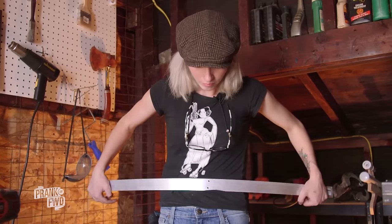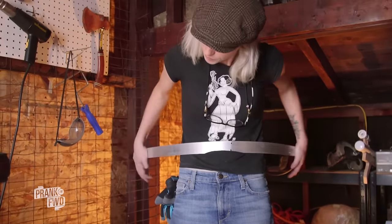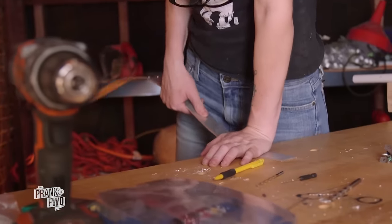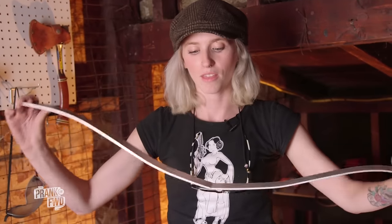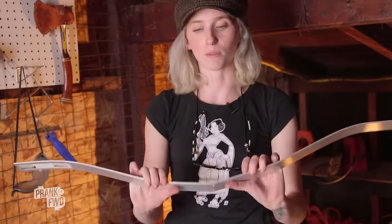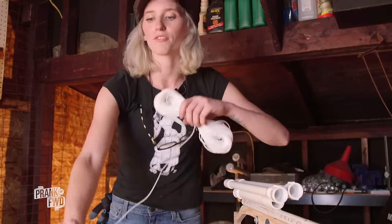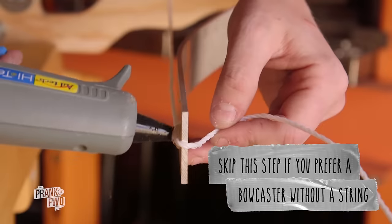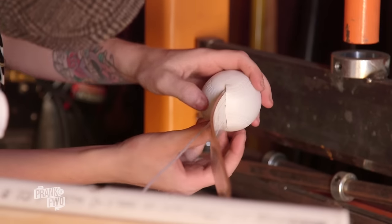Aluminum is incredibly malleable — it will move in pretty much any direction you pull it, and it will do it really quickly. The best bet is to go nice and slow, because it will give you that curved look you're looking for without a lot of pressure. Now that we have the cross piece on, we'll put the string on with some hot glue, and then put the balls on to make the bowcaster recognizable.